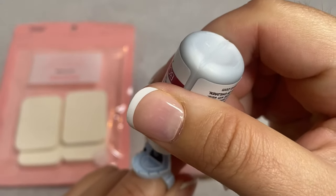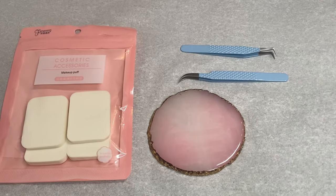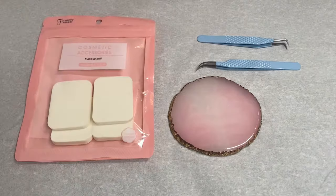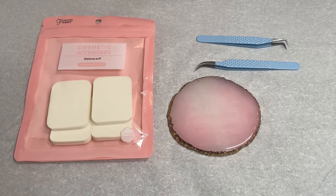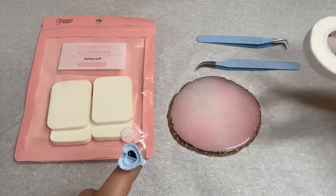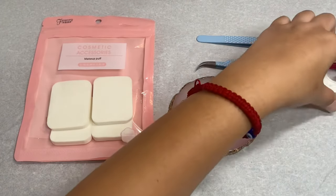I just do like two drops in here, just like that — clean off your nozzle. Since I'm not really lashing someone, I'm going to keep my glue on the tape on the side. This tape is dirty; I do not use it on clients — I just found it in my drawer, deep down.